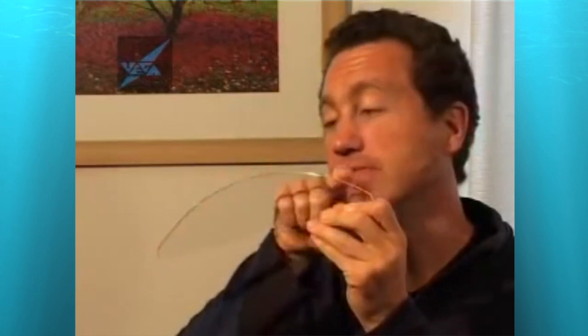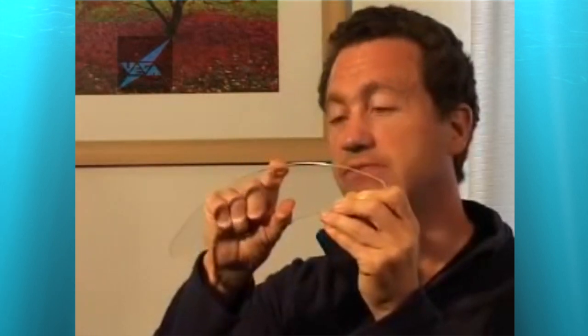A French engineer called Fresnel overcame many of these problems with the Fresnel lens. Imagine this is a cross-section of our lens for our lighthouse — you can see the curved surface here. Fresnel realized that the optical properties of the lens were really dependent on this curved surface. He thought: if I could cut off a segment of the lens here and bring it down, I could get rid of most of the thickness. I could cut off segments here and here and bring them down, cutting off this all-important curved part throughout the whole lens.